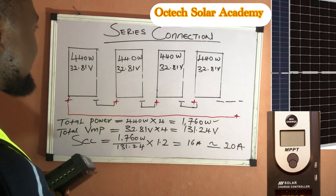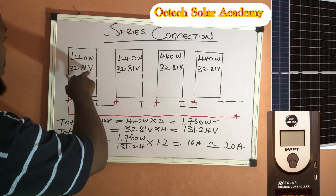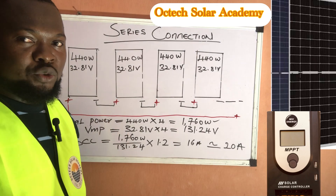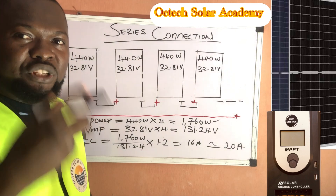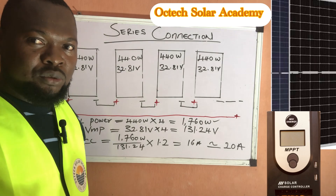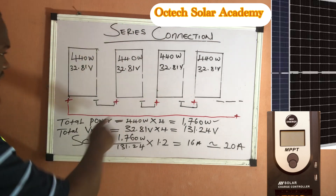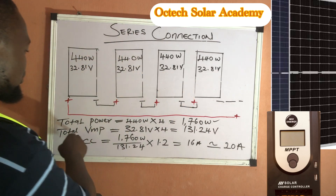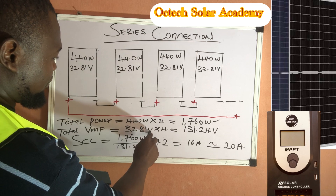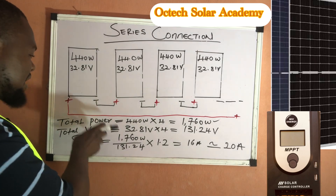The maximum power voltage (VMP) of each panel is 32.81 volts. Because these panels are connected in series, the voltage increases while the current remains the same. So the total maximum power voltage is 32.81 volts multiplied by 4, which gives us 131.24 volts as the total maximum power voltage for this series-connected PV array.